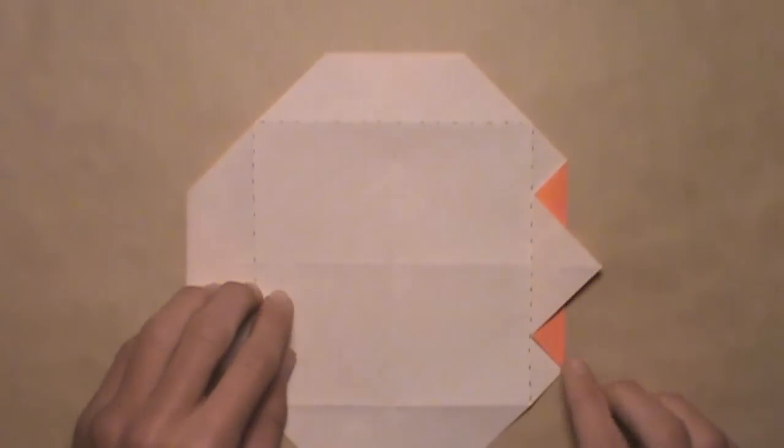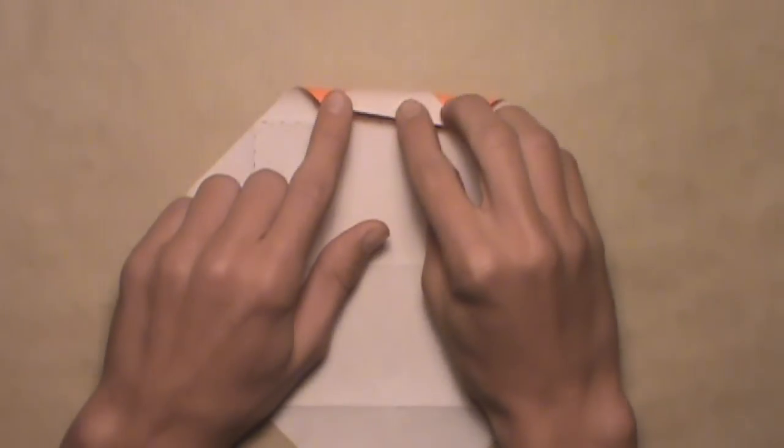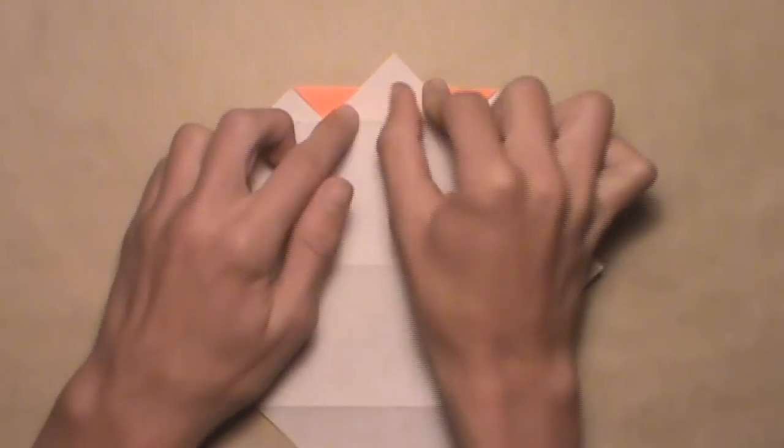Then you should have this, and you want to do the same thing on the top. Align the top edge with this top horizontal crease. Pull down the top edge, let that trapped layer out from underneath, then align the edge with the crease, and then make your crease.